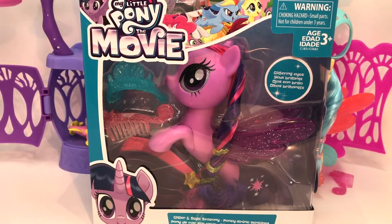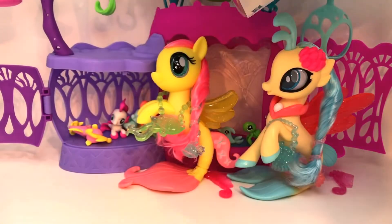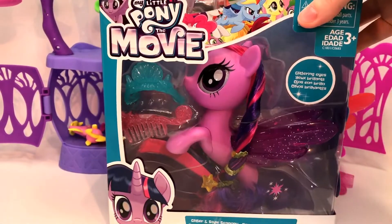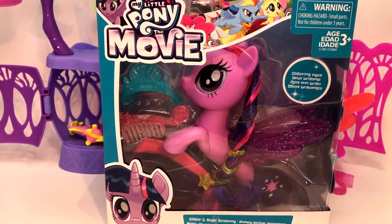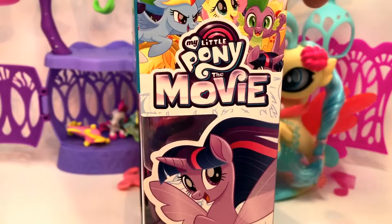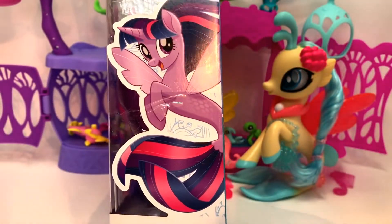Hi guys, quick toys! We're in the middle of opening up our Glitter and Style Sea Ponies, and we've got Twilight Sparkle next. I just separated it into three videos to make my upload time a little bit easier on the weekend. Let me show you the sides of the box so I don't forget like I do.